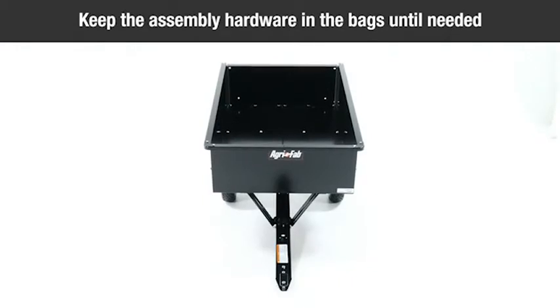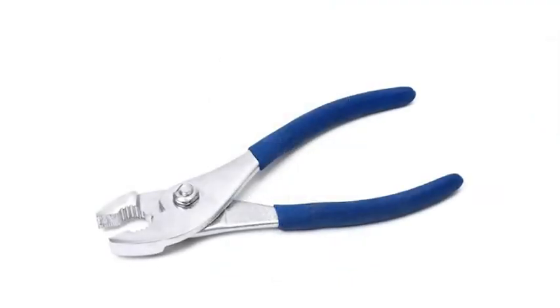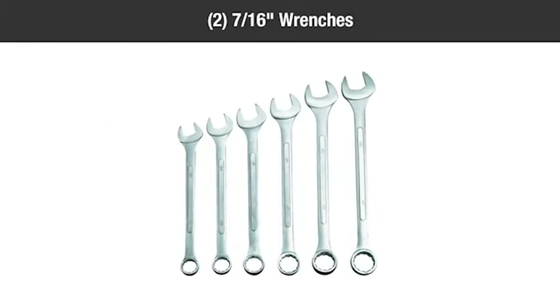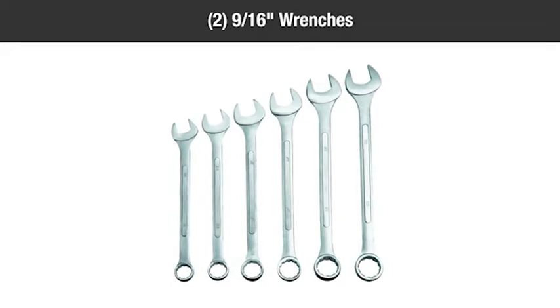You'll need the following tools to complete the assembly: one pair of pliers, one standard screwdriver, two seven-sixteenths inch wrenches, one half inch wrench, and two nine-sixteenths inch wrenches.